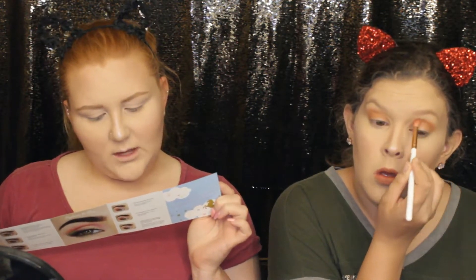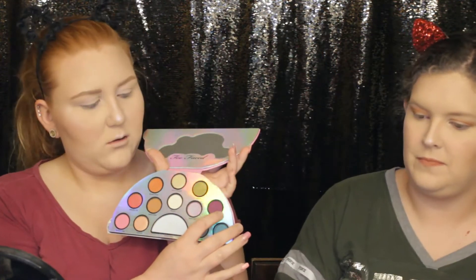Next, blend Fun to See into the outside crease and smudge into the outside lower lash line. I don't like that name — Fun to See? That's just weird. They should have just put Fantasy. Fun to See is like this purpley-colored shade.